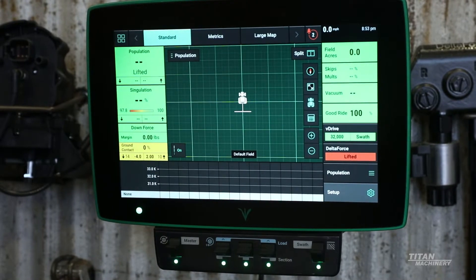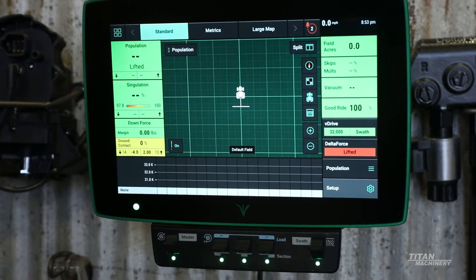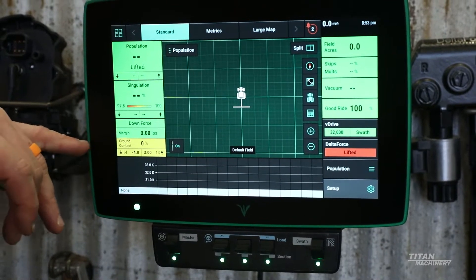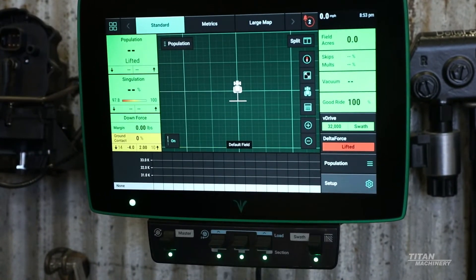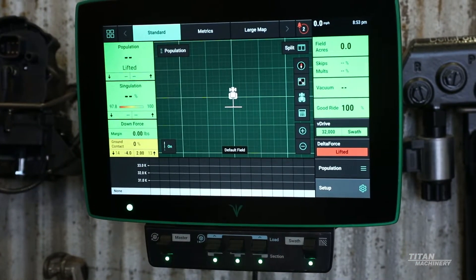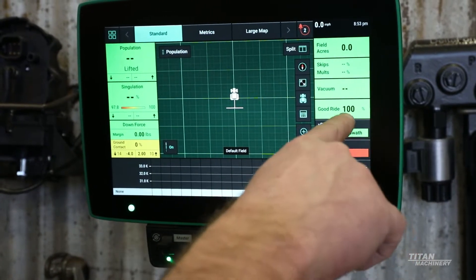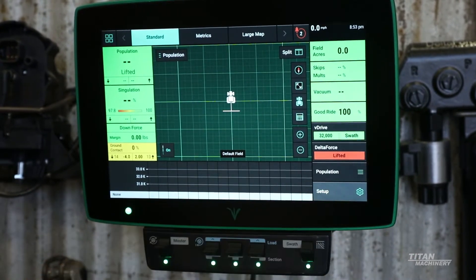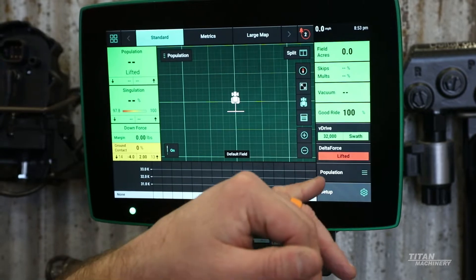Your singulation percentage should be up in that 99% range. Your downforce, ground contact, and then over on this side we have our skips and multiples, our vacuum, good ride, our v-drive population and swath control, and delta force status.